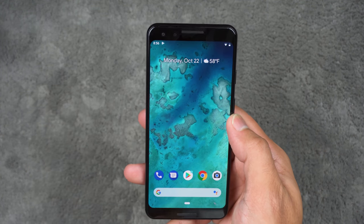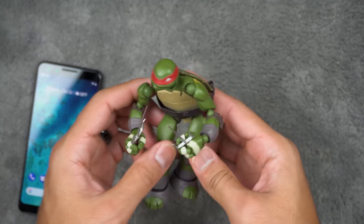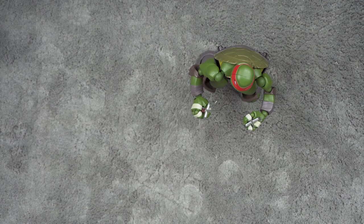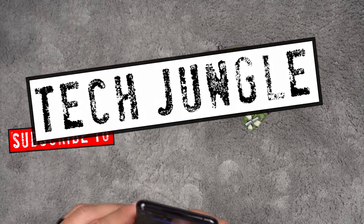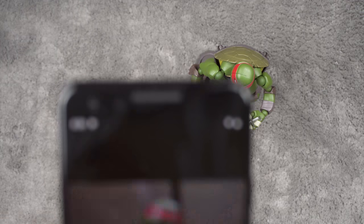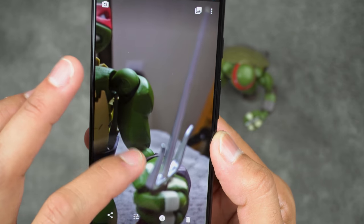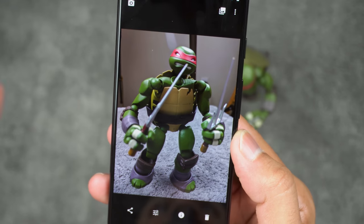If you have any requests — comparisons, camera tests, whatever — let me know. I've got this Raphael figure right here from my son. Let me go ahead and take a quick picture. Look at that — it's a super crisp picture. Zoom in and you get a nice blurred background effect with Raphael coming in sharp. I'm really excited to test this camera out.